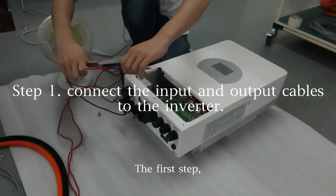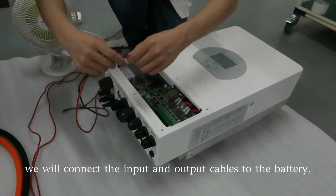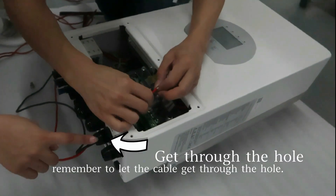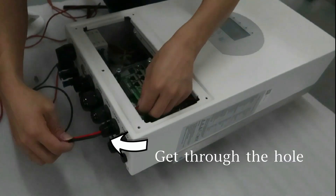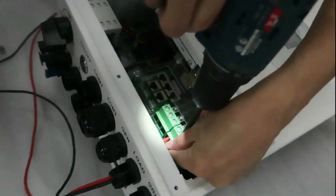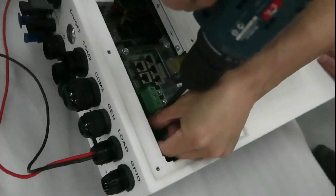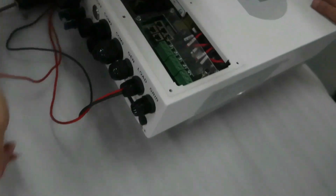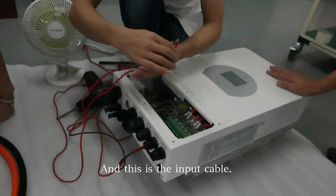The first step, we will connect the input and output cables to the battery. This is the output cable — remember to let the cable get through the hole — and this is the input cable.